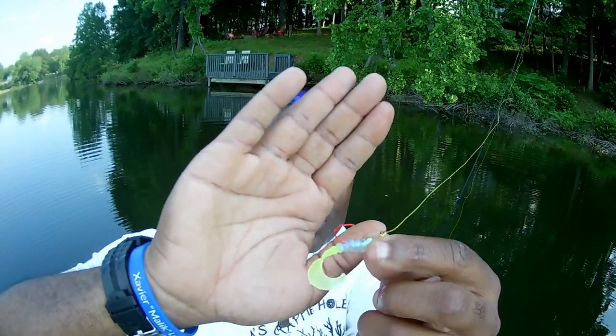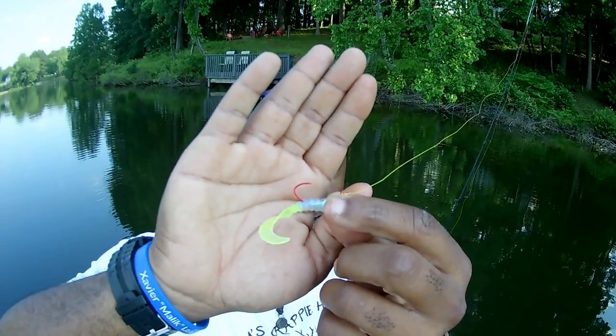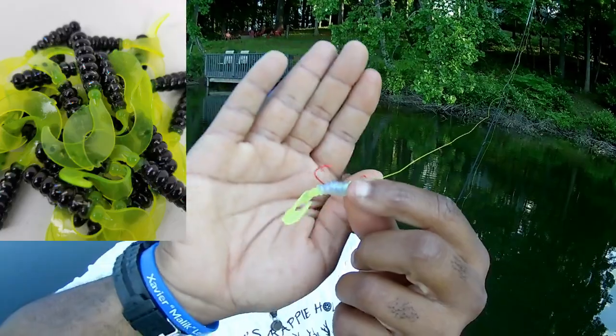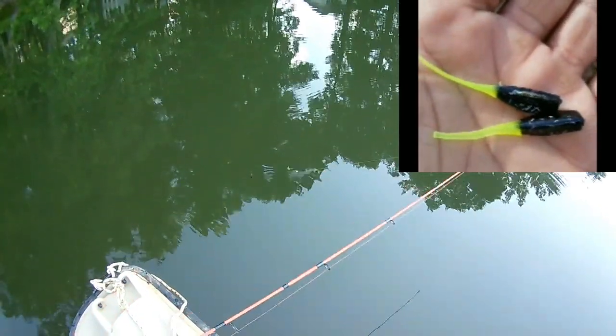I want you guys to see exactly what I'm using. We're going to be running that black and chartreuse with the hologram flake, and the monkey milk with the chartreuse — you can only get them here at camscrappyhole.com. Let me pass it by so you can see that chartreuse tail and chartreuse jig head.